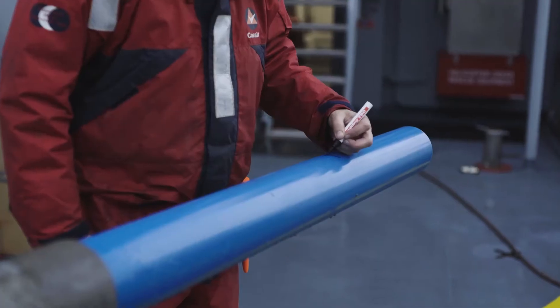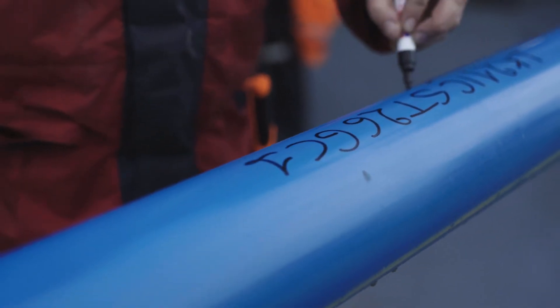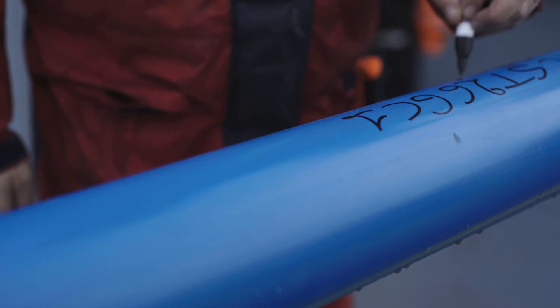We make sure that we label all the sections while they're still in the core in position, so that we don't mix up the direction.